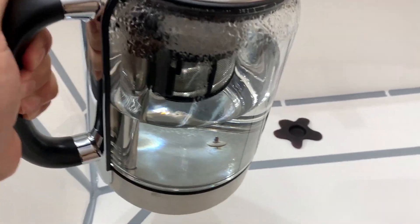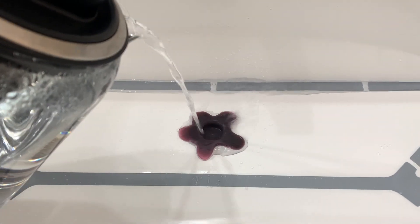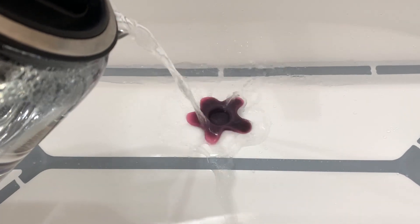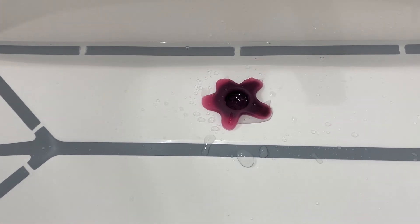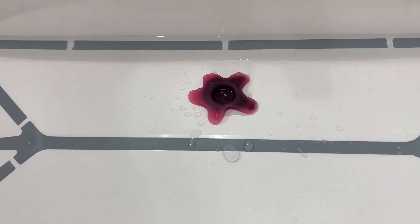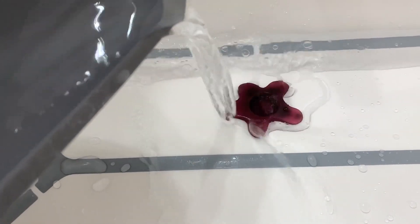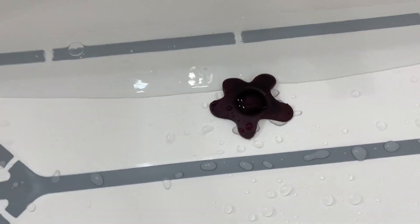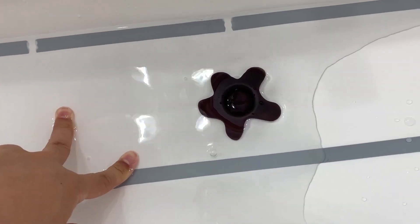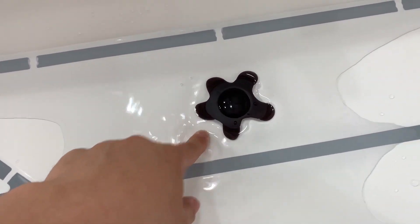Next, let me put in hot water and see if the color changes. I just boiled this water. Yes, very obviously it turned to red color, so that means the water is very hot — be careful. After I poured cold water back in, it changed back to black right away. This is very helpful to indicate whether the water is cold, warm, or hot for your baby's safety.